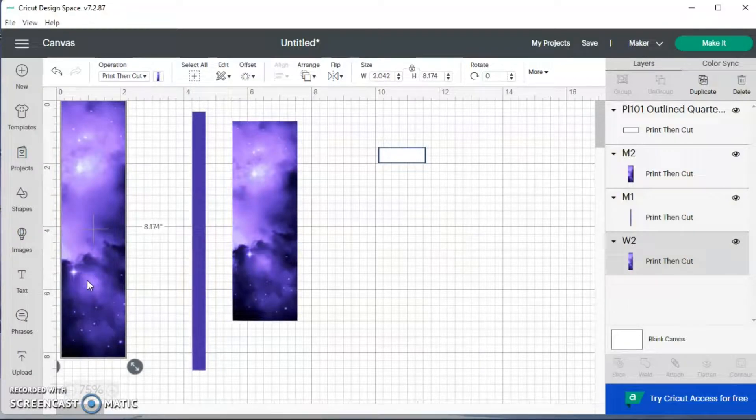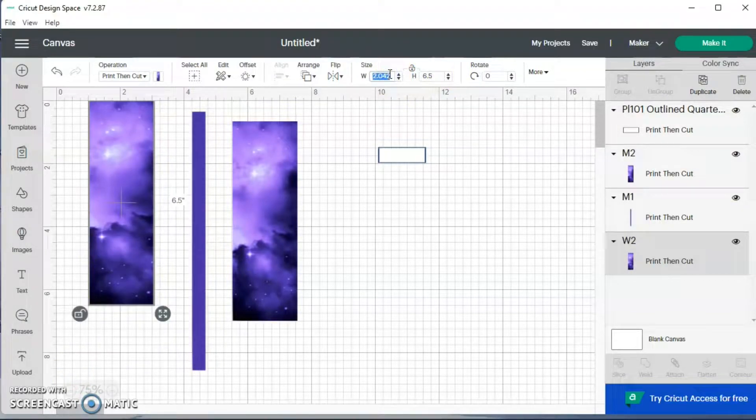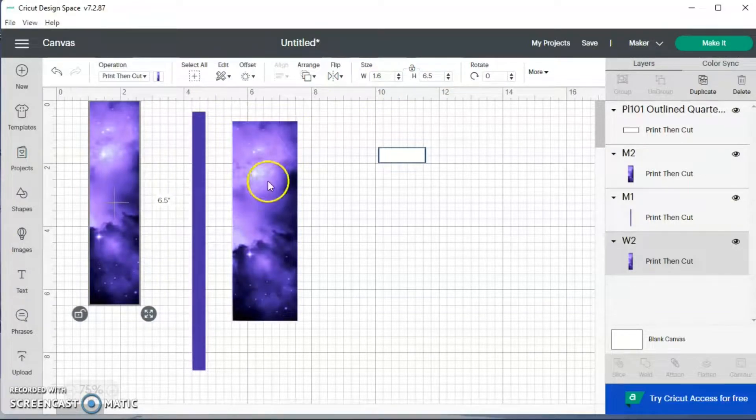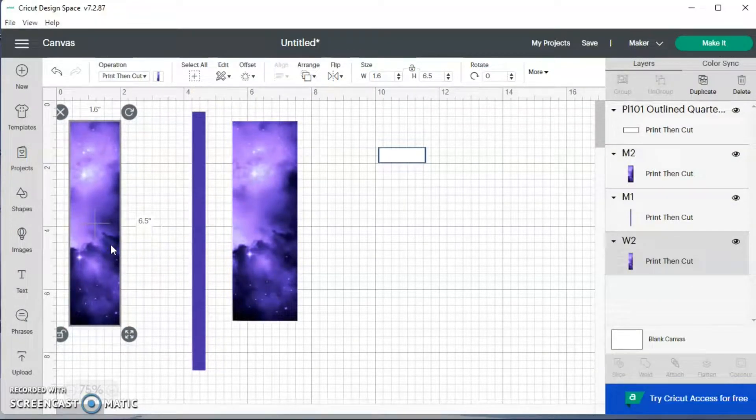This will be the washi that goes across the top and I want this washi to be six and a half for the height and 1.6 for the width. I'm going to make two of these because I want it to be the same on both sides of the month, so I'm going to hit duplicate.